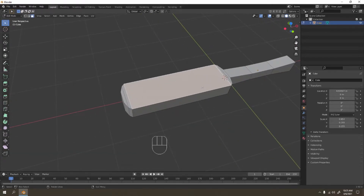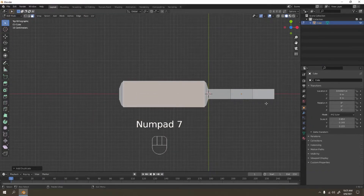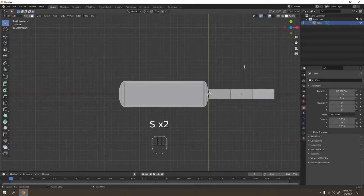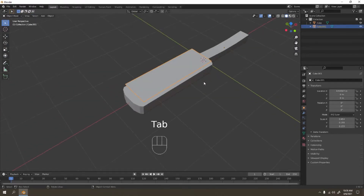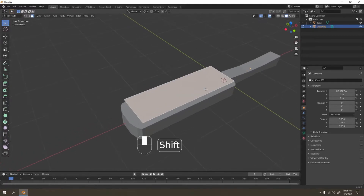I'm going to duplicate this face here with Shift+D to duplicate. Press 7, and I think it's better if I scale it on the Y a little bit, then scale on the X a little bit. Now let's make these two separate objects. In edit mode, select all and press P. You can use selection or loose parts — loose parts is the easiest option. Now they're separated.